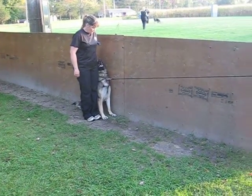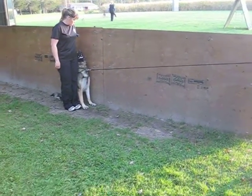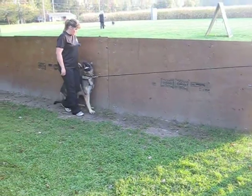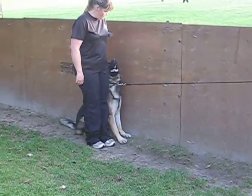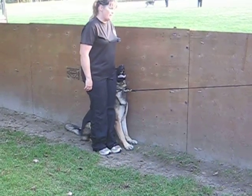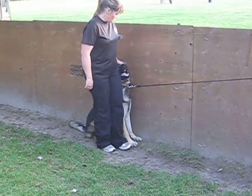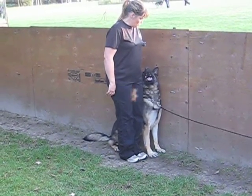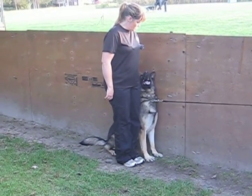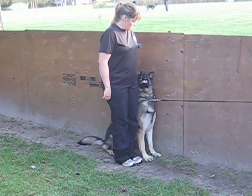Okay, so, ready? Ready. One step back. Nice. Ready? One step forward. There you go, nice. One step back.